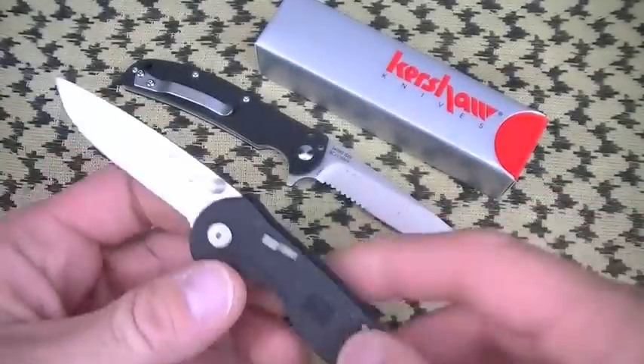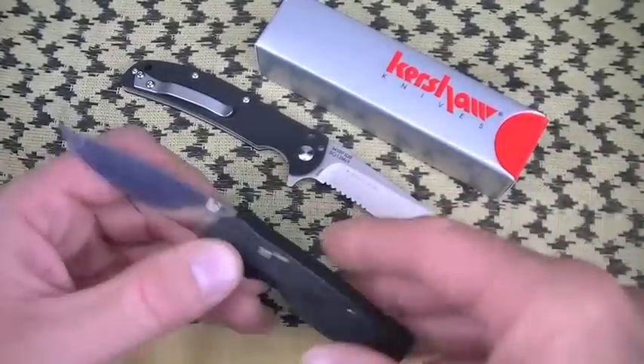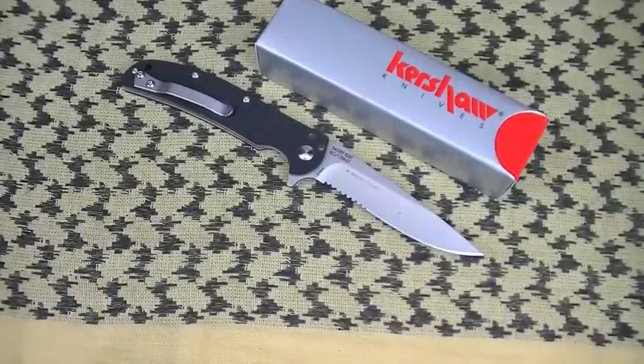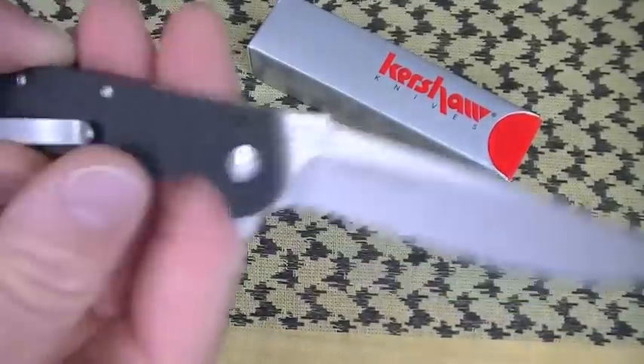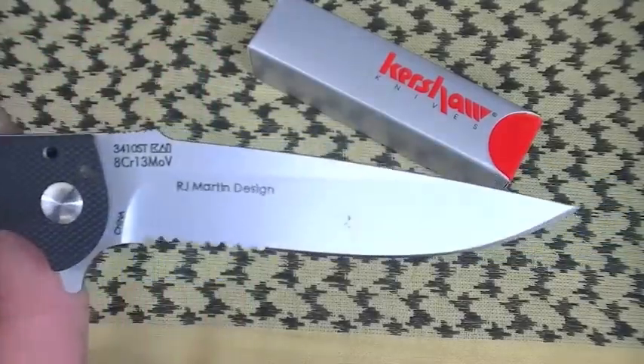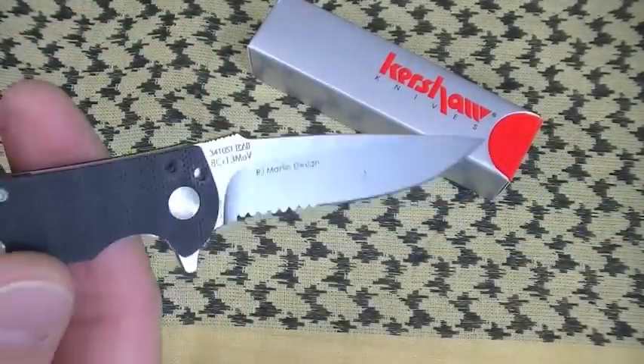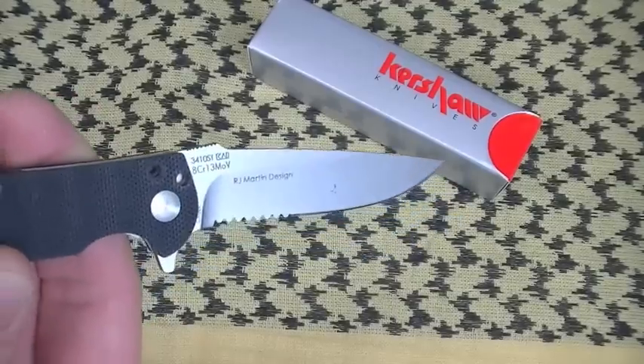Look at that clip on the SOG — it's so cool. Buries deep so you don't lose it, generally speaking. I'll talk about the clip on the Chill in a sec, but it's lightweight and very slim. That takes us to steel and blade shape. At $16, you're not going to get S30V, you're not going to get 154CM — you're not going to get any upper-end steel.